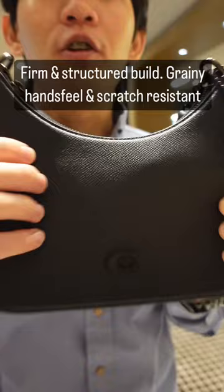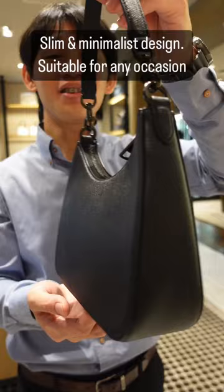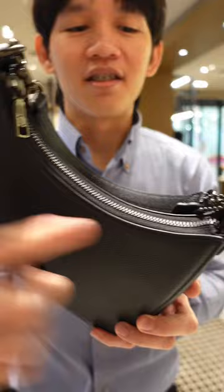The Coach Hobo Crossbody has a slim and minimalist design, making it very easy to carry everywhere, to any occasion. Securing the bag is a zip closure — not only very secure, but the design is very ergonomic, making it comfortable under your arm.